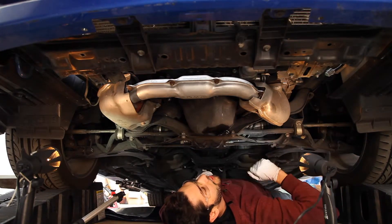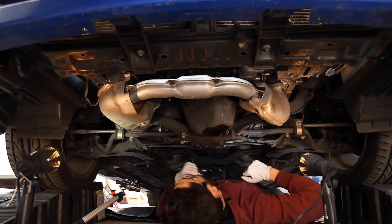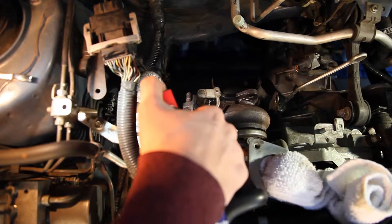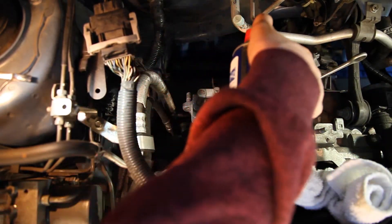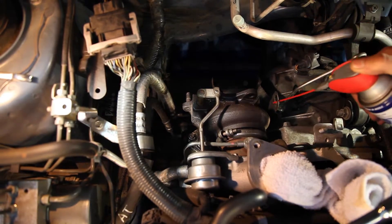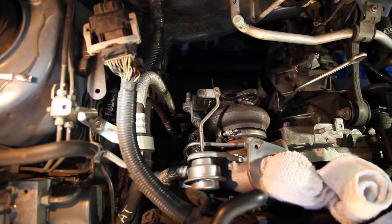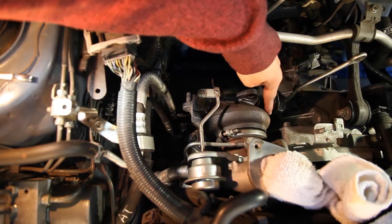Now we're going to go up top and remove the turbo. I know you don't need to remove the turbo to take the engine out of the car — I'm showing this for anyone who wants to remove their turbo without taking the engine out. There are three bolts that attach the turbo to the headers. I'm going to spray them all down with WD-40 because bolts that get really hot tend to stick. The three bolts are 14mm — there's one right here, one right back here, and one on this side.